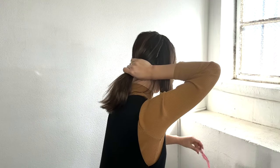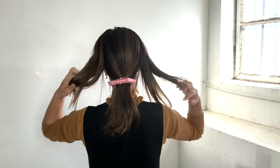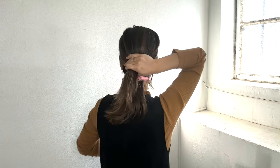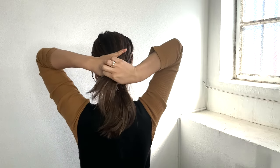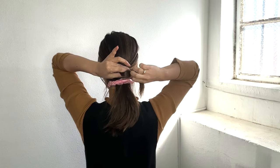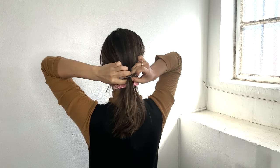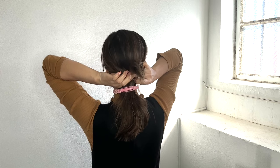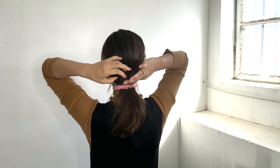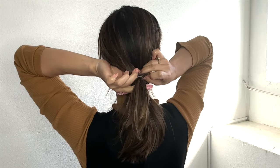Clip the middle part and tie both sections loosely with a clear hairband. You can also use a black or brown hairband. The tail part goes through between the side sections — I'll show you a close-up.